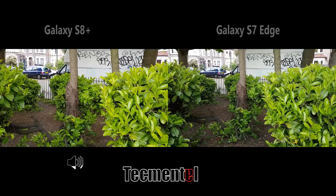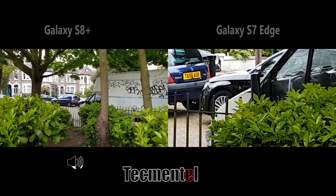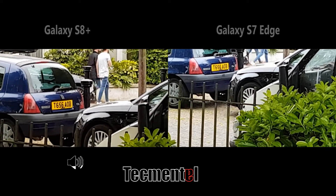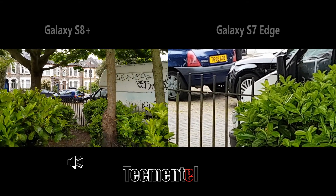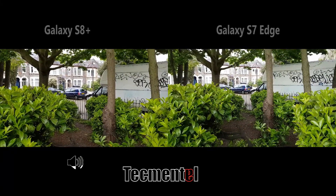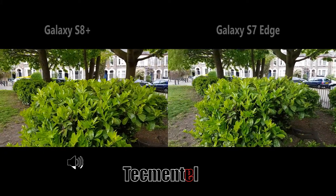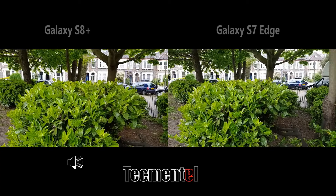You see that blue car? I'm going to zoom in on the S7, then zoom in on the S8 too, just to see how this works. They both did a great job. I still prefer the S8 over the S7 — not because the S8 is new, just because of what I'm seeing on the screen right now. If you put this on the computer, there might be a little bit of difference in colors and contrast.